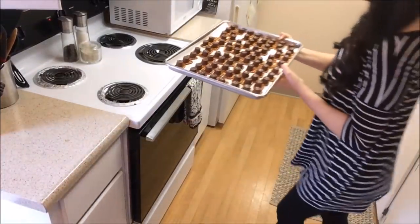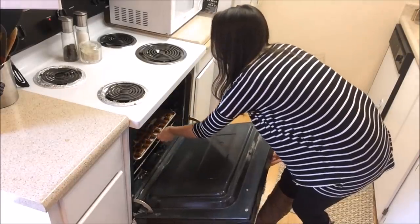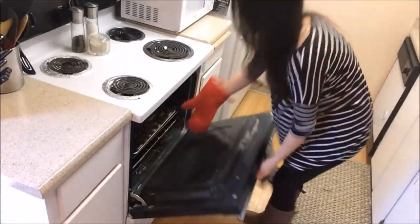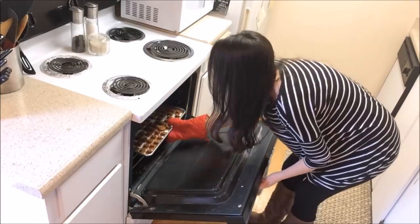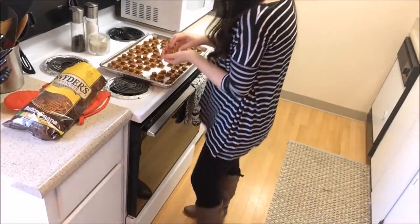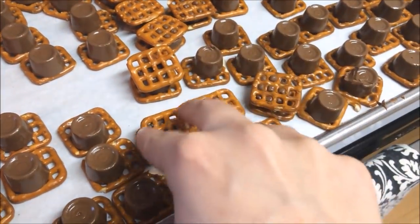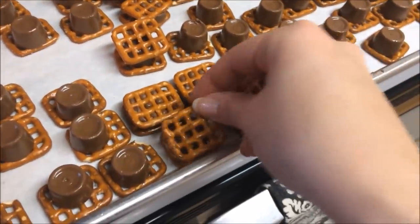Next I'm going to pop them into the oven at 350 degrees for about five minutes. You really want to watch this to make sure that they don't melt but that they're nice and soft, so that when you take them out you can put the pretzels on top and squish it down easily. You don't want to press too hard, just enough to make a nice little sandwich.